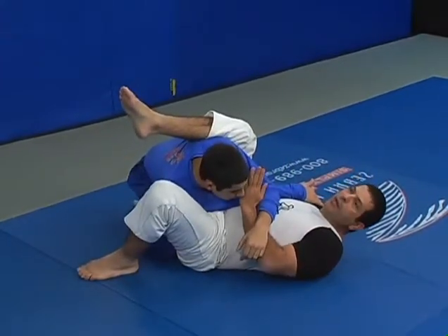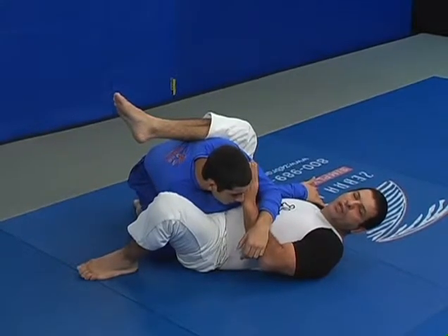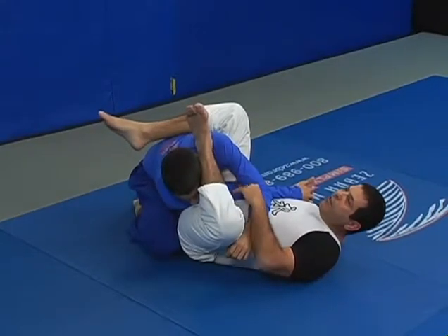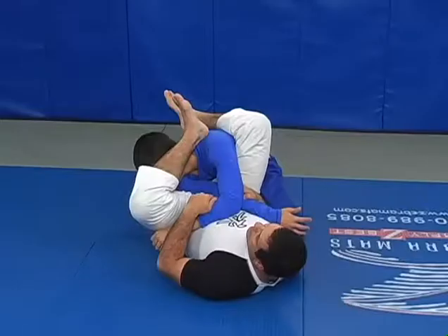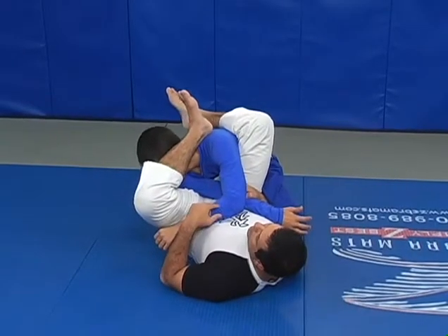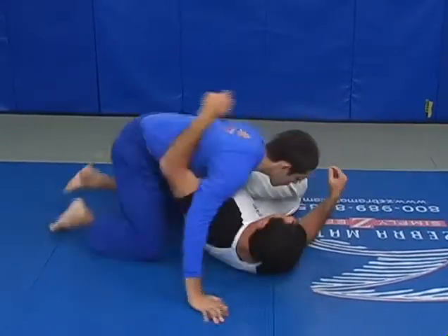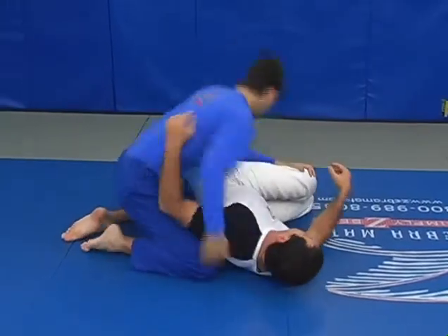Look, I'm diagonal — I'm not perpendicular yet. It's another very common mistake that people make, going like this. I don't have good leverage to step overhead. He can easily push my leg down, pull his arm out, get out, unlock, and even pass my guard. So I'm going to put my arm on my belt.